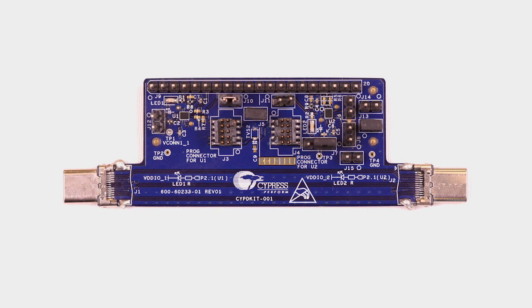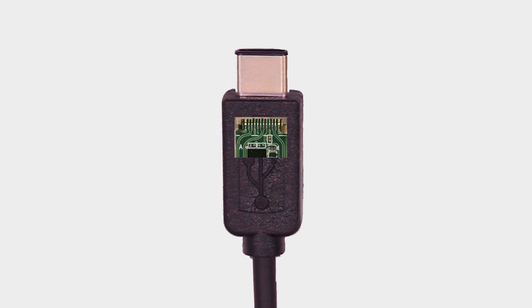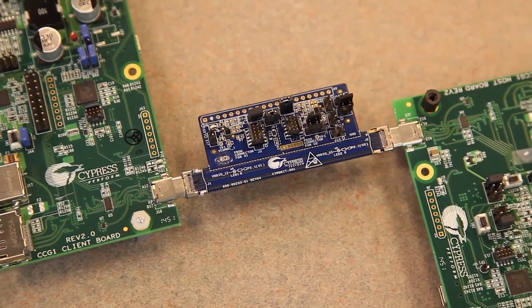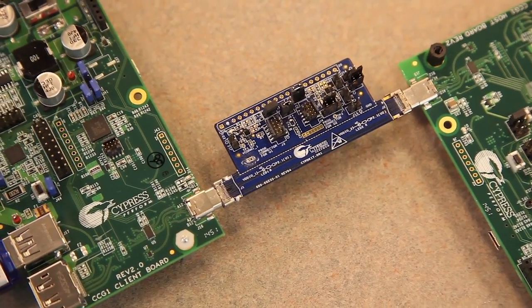This kit emulates a Type-C EMCA with a CCG2 controller at both ends. CCG2 is the world's smallest Type-C controller and requires only four external capacitors to make a Type-C EMCA. The entire electronic bill of materials fits easily inside the Type-C plug, and CCG2's programmability makes the cable upgradable in the factory, on the production line, or in the field.